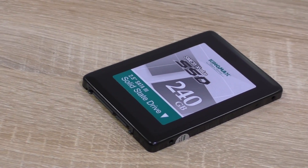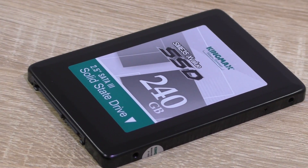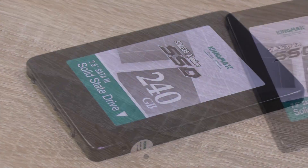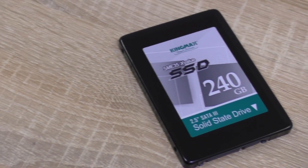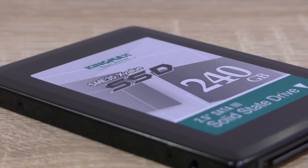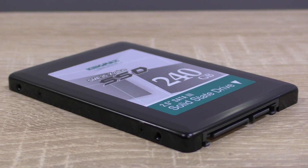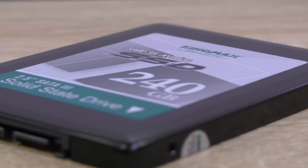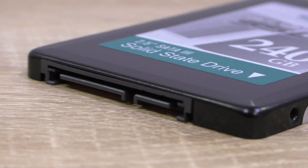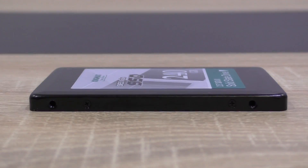The Kingmax SME35 X-Value SSD is obviously a pretty good performer. The read performance is very impressive in fact. The write performance is lower of course, but that's what's advertised. So Kingmax did not lie to us about the sequential read and write speeds. The X-Value is a bit slower than most more expensive SSDs, even including Kingmax's own SME35 Client Pro Drive, but it's still pretty fast for normal use, as the Windows boot demo has shown. Applications start up fast as well. For $85, that's a good SSD — the price-performance ratio is good.